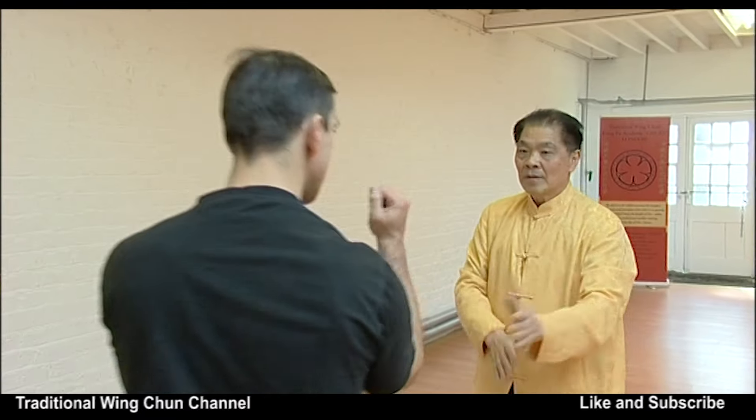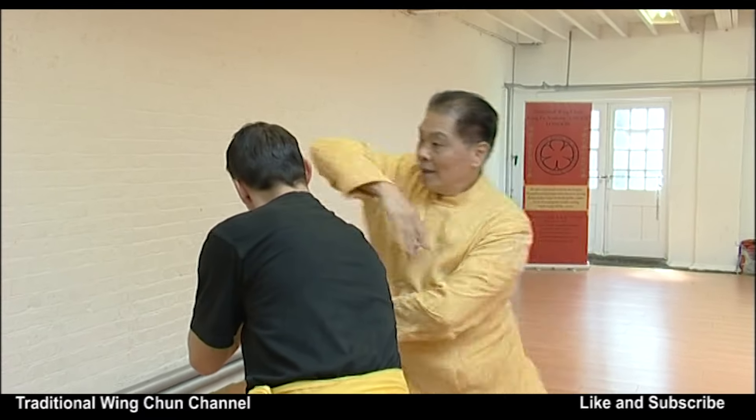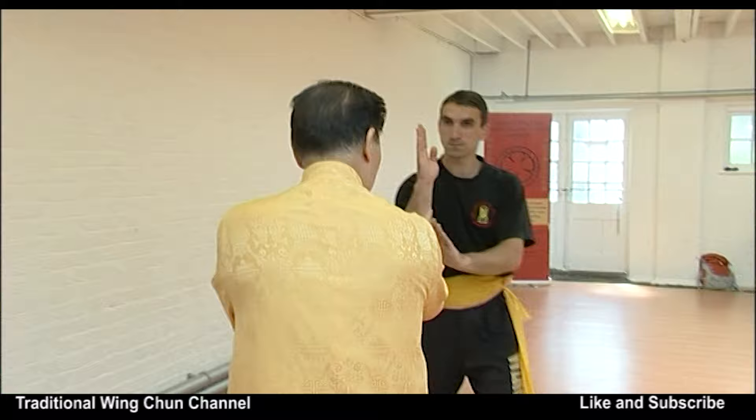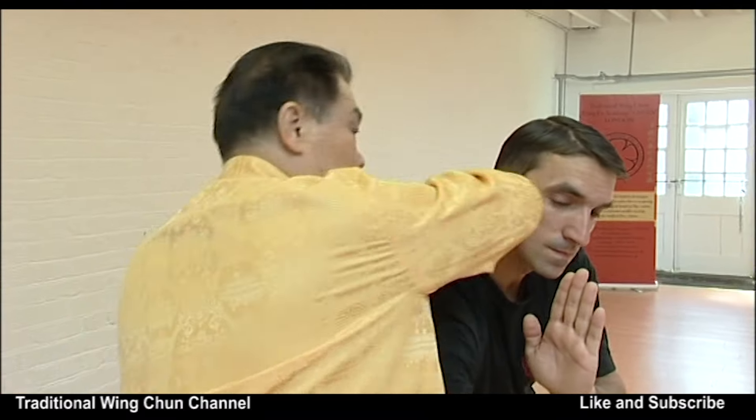Force only has one direction, and if you deflect the force, the force is already deflected. You can then use that split second to control the elbow — to put yourself at an angle so that you can control the elbow and strike with both arms: control with one arm and strike with the other, control with the other and strike with the first. So you can use both arms at the same time.